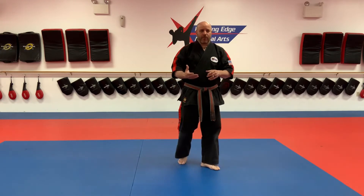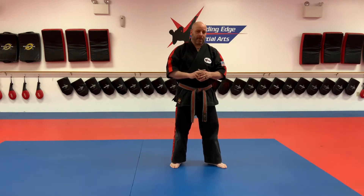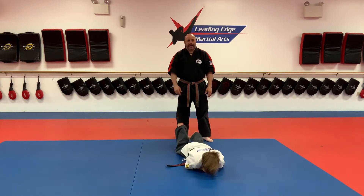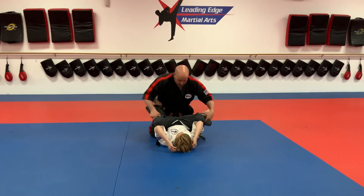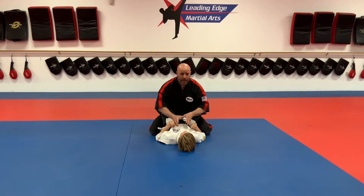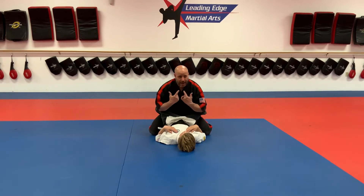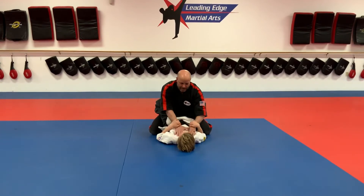Today we're going to continue with our grappling theme. Yesterday we taught you a guillotine choke from a standing position. Today we're going to teach you an armbar from inside the guard — it's actually a double armbar. I'm inside Senpai Bailey's guard. I make a critical error thinking I can attack from inside the guard, but we've learned that in the guard the bottom has control. I try to choke my partner — maybe a cross choke, a straight choke, or just pushing him down. He grabs my wrists and throws his legs up on top of my shoulders — both of them.